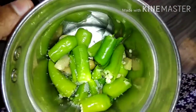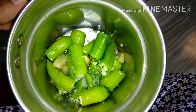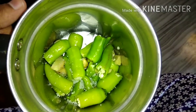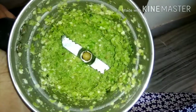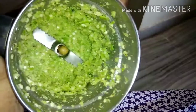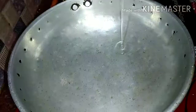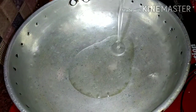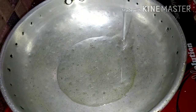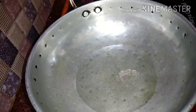Mix well and add a little sweet. Then mix well and add a little bit. When you're ready, mix well. Add 5 drops of honey, add oil to the honey.